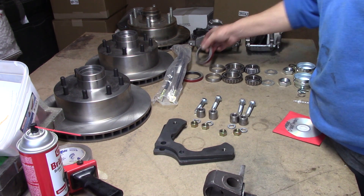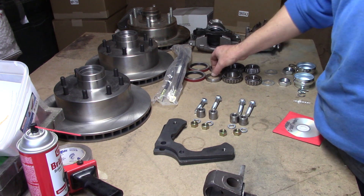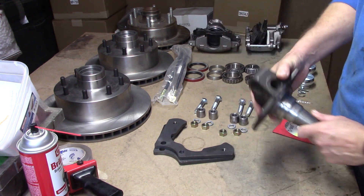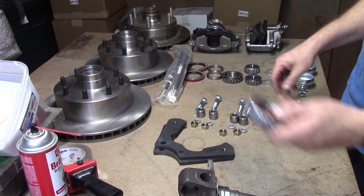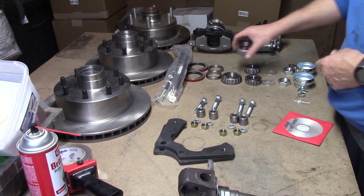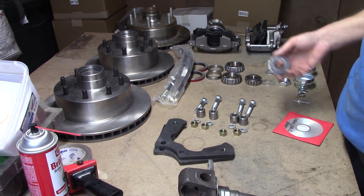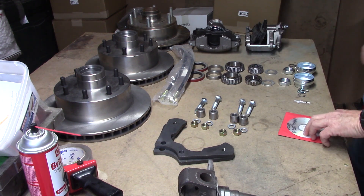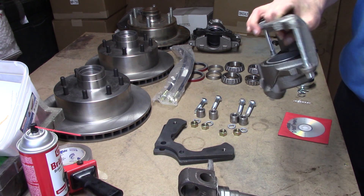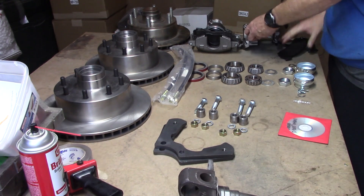Over here are your factory parts — factory seal, bearing spacer — everything's got to be factory to fit. The D300s use these great big old mammoth bearings that make a D200 look like a little bitty ant. And then we've got our great big old wide-mouthed pin-style calipers with the pads.